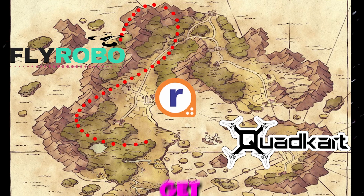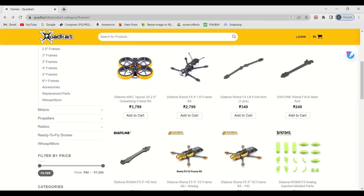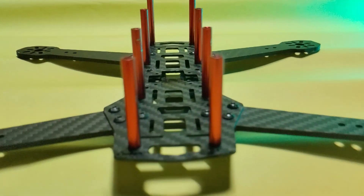Firstly, you have to select a frame according to your budget and the size of drone you want. The one I'm using is the oldest and cheapest one — it's the ZMR 250, a 5-inch quadcopter frame, priced around a thousand rupees.